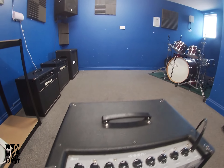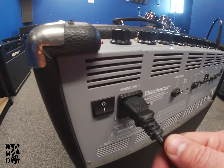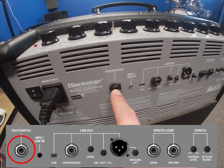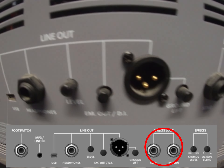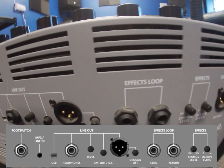So back panel on here: mains input — make sure that's all the way in, sometimes these feel like they're in on these amps but not quite. Power switch, there's an option for foot switch which we don't have for this amp, a number of line out options including DI, effects loop, effect levels, and also an XLR out for a cabinet.